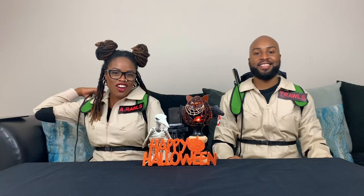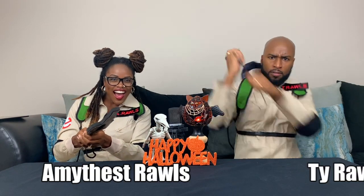What's up, Rawls Nation? I'm Amethyst Rawls. And I'm Ty Rawls. And together, we're the Rawls's!